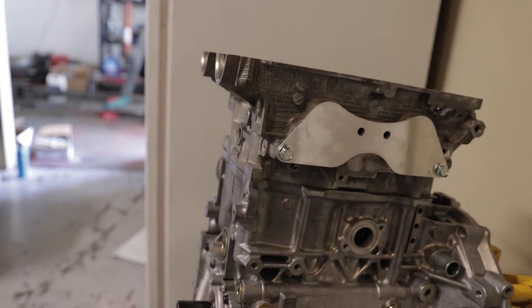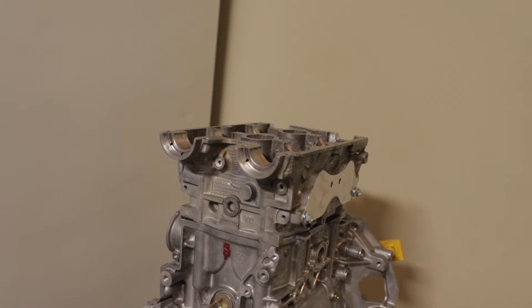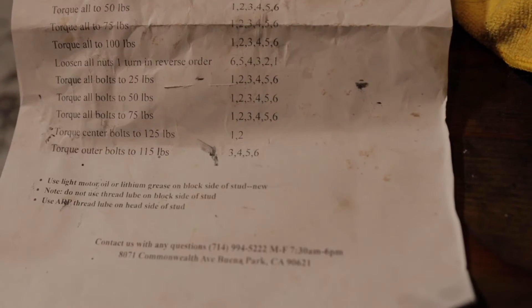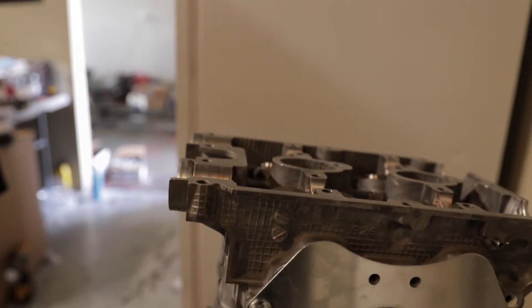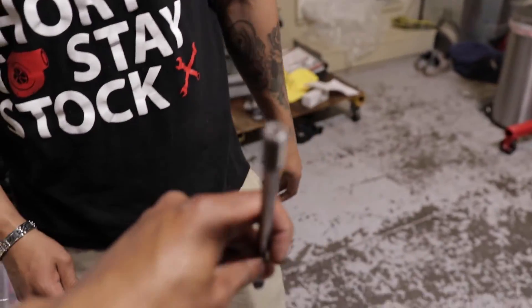Right now we're going to go ahead and start torquing down the head. I already torqued them down, but I'm just going to recheck them because it's been about a week now that they've been sitting. I'm going to recheck them — it's a really high number. The center torque, which is positions one and two, goes up to 125 foot-pounds. The outer ones are 115. That's pretty high compared to the standard size, which is about 90 foot-pounds.